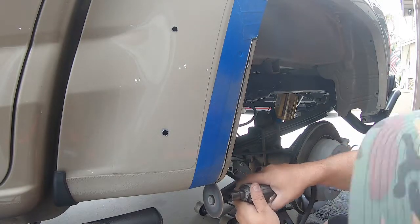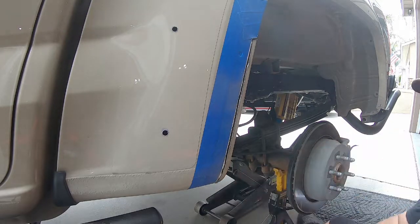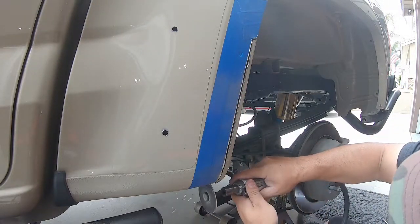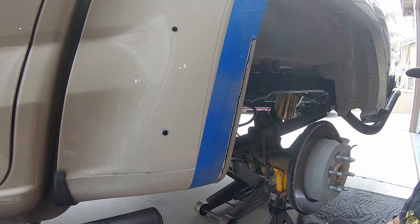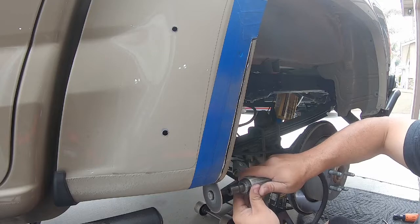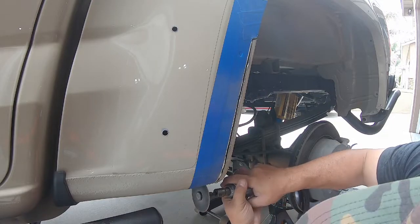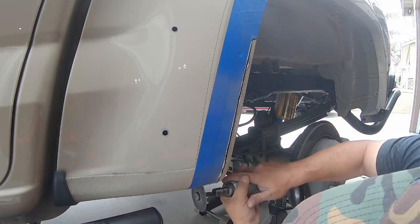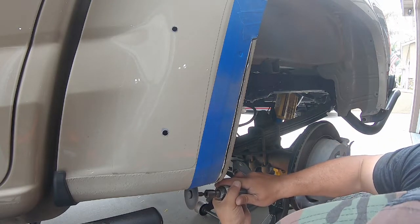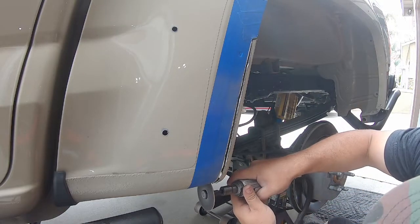Every once in a while I might use some compressed air if I see the heat building up — that also clears my visual line as some material builds up under the tape edge. As I'm getting through the material, I've done two levels of cutting: first the thinner outer material, then going deeper into the secondary material second. That way, the top cut acts as a guideline to keep the blade from walking, giving me a nice even line all the way to the bottom.